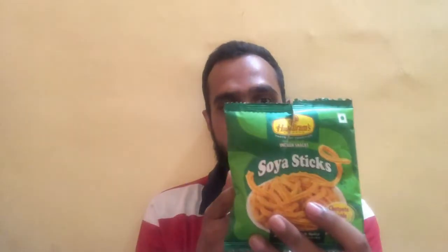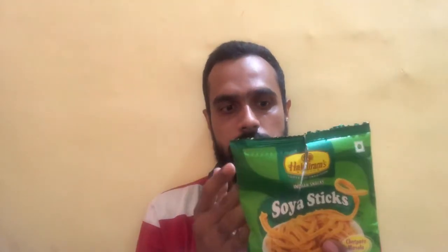Overall, it has a nice crispy, tangy, and chat patta flavor. I like the taste and would rate it four out of five. If you're a big fan of masalas, you'll definitely enjoy these soya sticks. They are a healthier version compared to fried chips and other fried products, as soya sticks provide more protein. A 100 gram serving of the Haldiram Soya Sticks packs in 7.46 grams of protein. At rupees 5, it's a good purchase and a nice branded product from Haldiram.